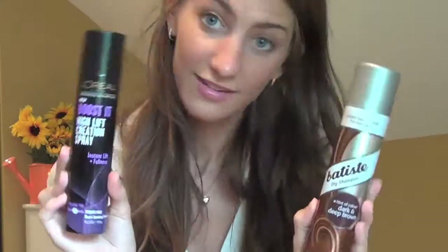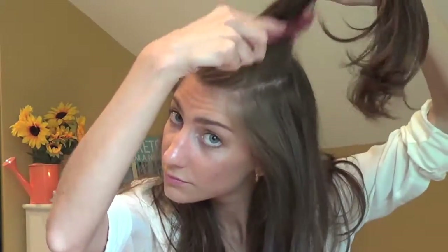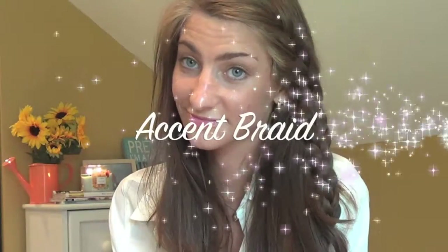Next, we're going to use dry shampoo, a texturizing spray, or a volumizing spray. Start by teasing your hair at the crown and around your face wherever you need extra volume. Then spray in some texturizing or teasing spray — they make a ton of these at the drugstore. Smooth it out so it's not crazy.